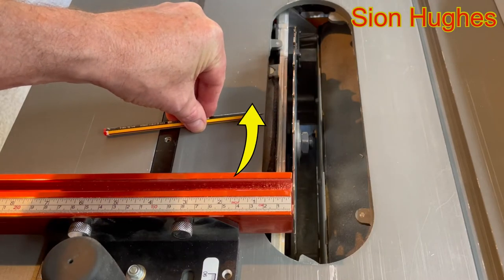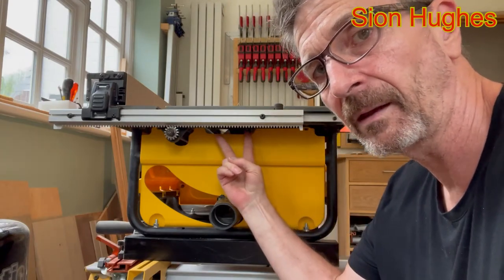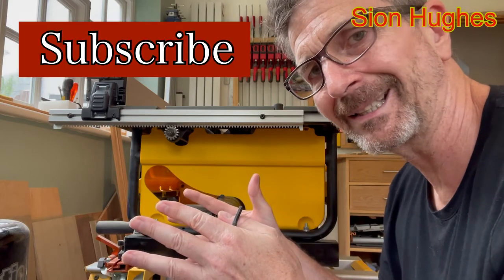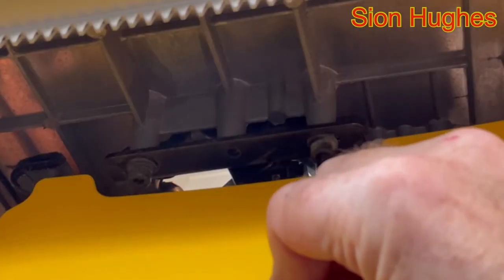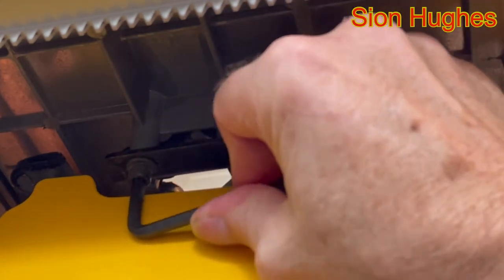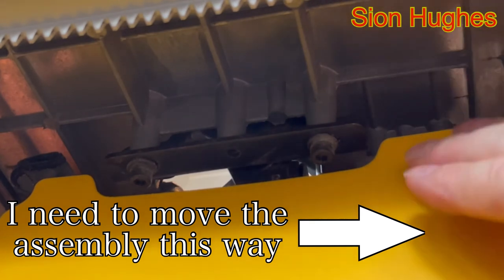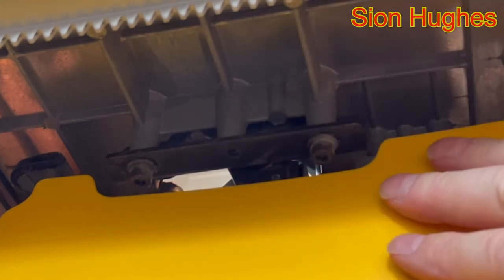I need to skew the motor to straighten the blade up. On this side of the table saw there are two number-five allen bolts up here that hold the motor chassis against the top of the table saw. By slackening those off you can change the orientation to get it 90 degrees. I'll undo that one — these are pretty tight — and the second one as well. On this model you don't have to remove them fully, and that allows me to shift the axis of the motor.